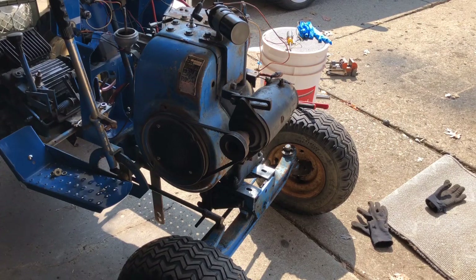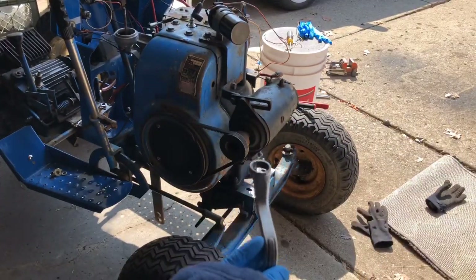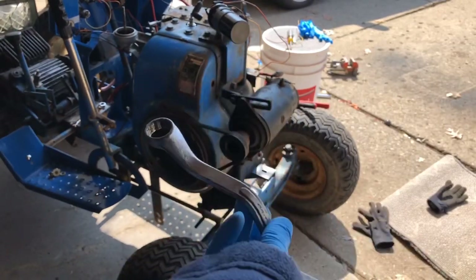The bolts are nine-sixteenths. When you're working on these Fords it's always handy to have one of these whoop-dee-doo wrenches, because when you've got to put the grill on you've got to get up in under there, and you see all these curves — they really help you.